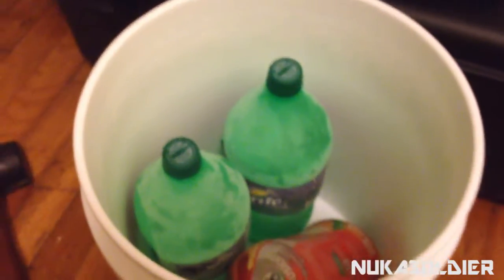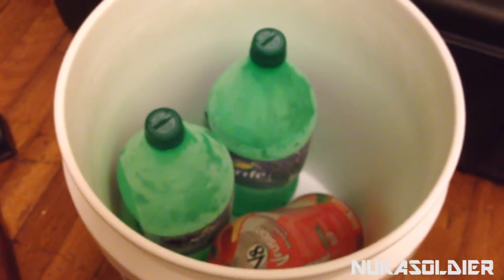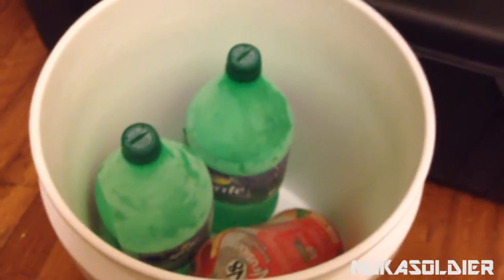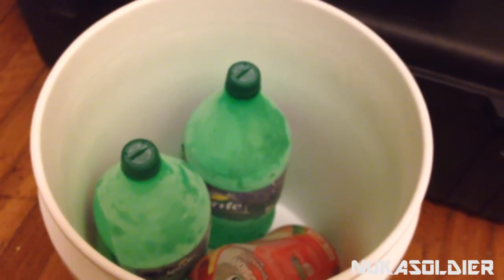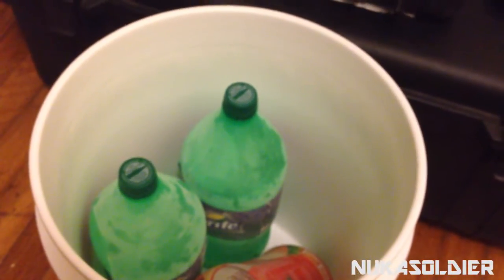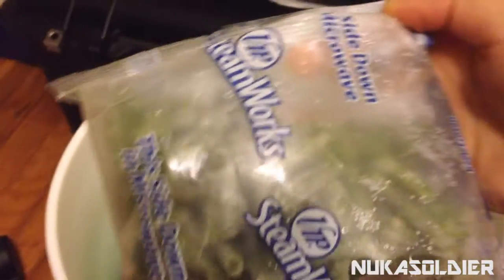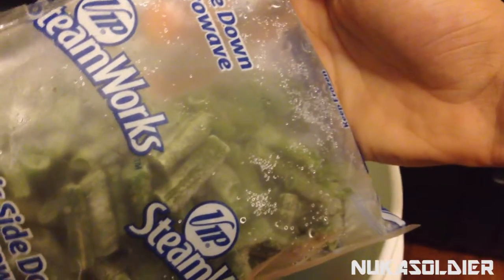I want to see how long this is actually going to last, and the difference of it being inside a container with a closed lid, as opposed to just sitting on the counter at room temperature like I showed before. The little tests I'm going to use here are some little steam work green beads.